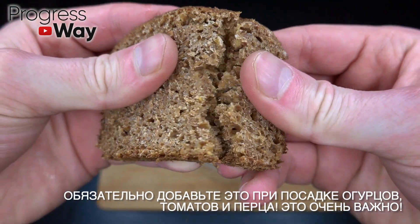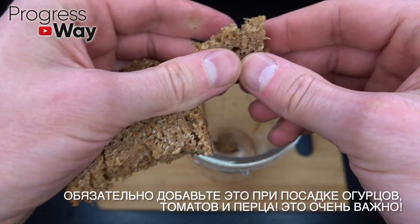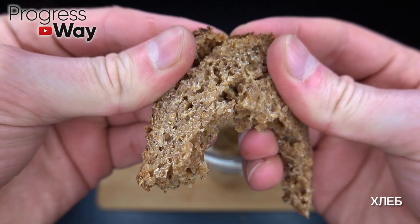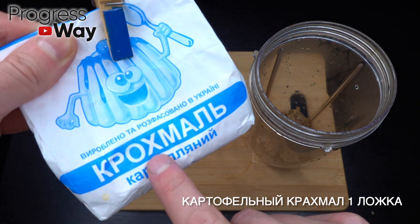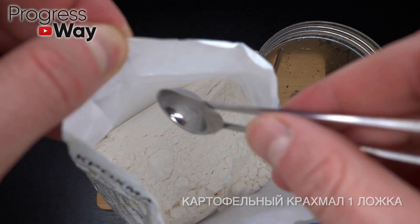Welcome back to the show. We're going to take a look at the comment box, break down the video, and take a look at the video.